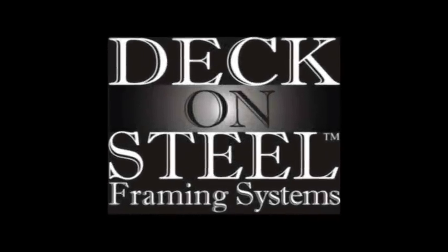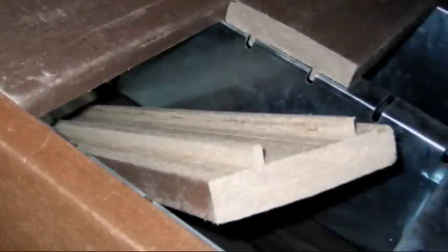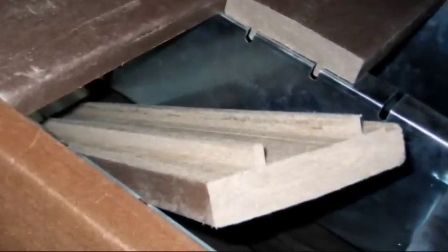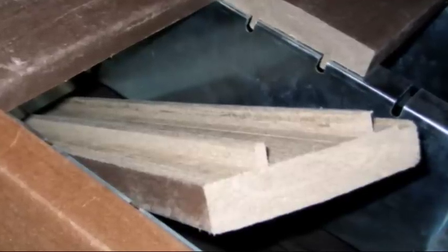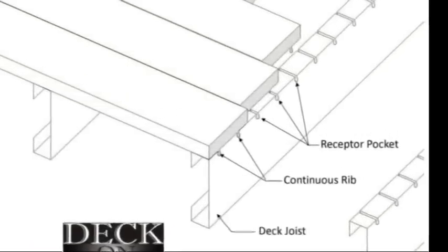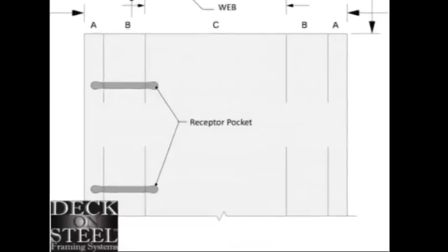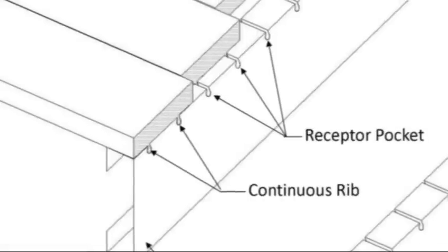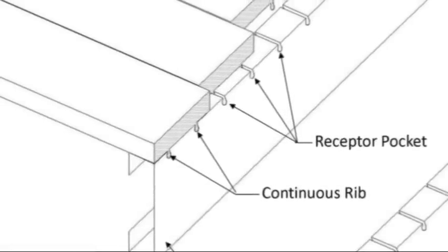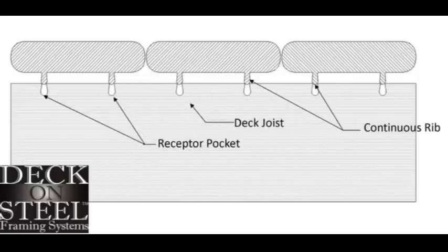Deck-on-Steel innovation continues with its patent-pending, fastener-free decking system. Wood alternative decking can be installed into a Deck-on-Steel substructure faster and easier compared with through-surface fastening, traditional deck clips, and under-mount fastening systems, saving both time and money. The system comprises two parts: a deck joist with receptor pockets punched into the steel coil during manufacturing, and two continuous rib channels on the underside of the deck board. The receptor pockets accurately space each deck board to allow for proper expansion during seasonal changes. Once the deck boards are aligned, the installer merely presses the components into place by walking along the top of the deck board.